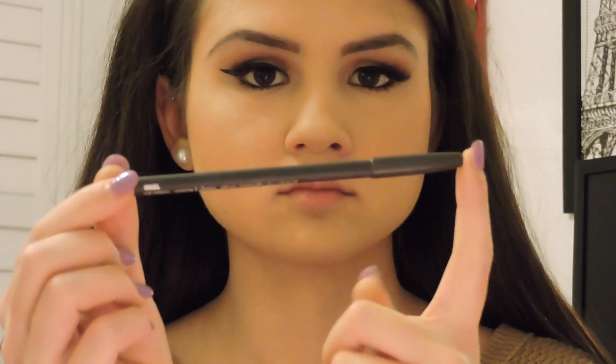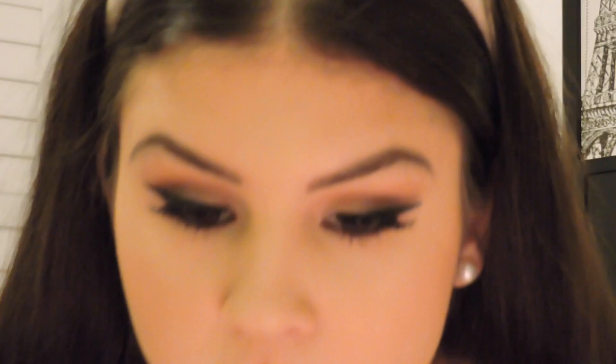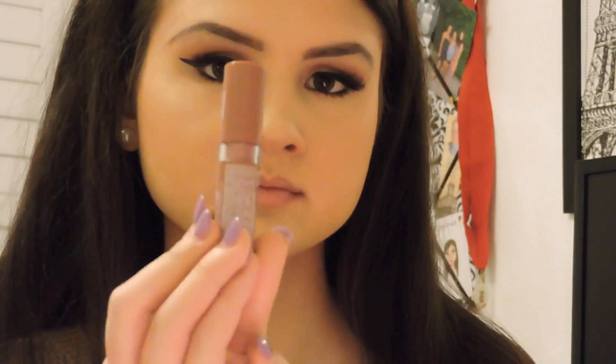Now on to the lips. I'm going to take my Too Faced Lip Insurance Lip Primer — I love this because it really does prime your lips for any lipstick or gloss and prevents bleeding and feathering — and put it all over just like a lip gloss. Then I'm going to take my MAC Lip Pencil in Whirl, which is so natural and a nice color for fall and winter. Finally, I'm going to take my NYX Butter Lipstick in Pops — my most-used NYX lipstick, very natural, and it really reminds me of the lip look Kylie Jenner always wears.